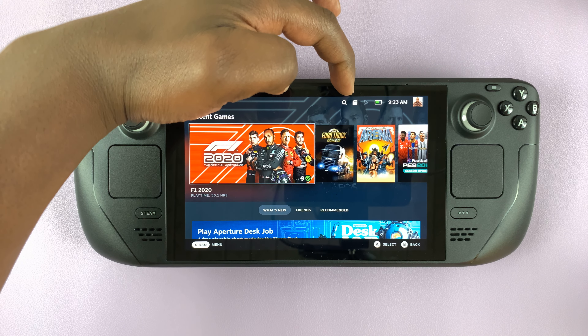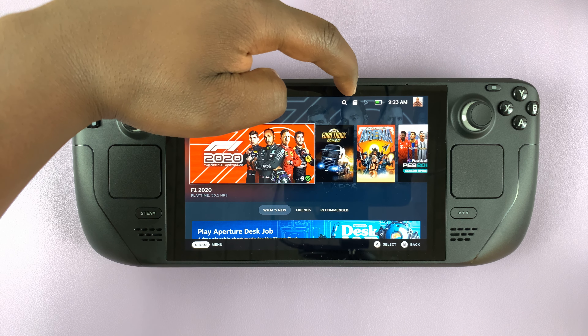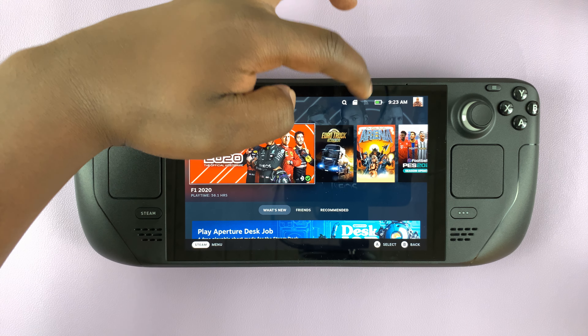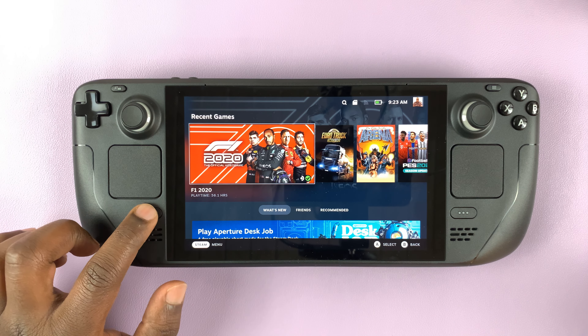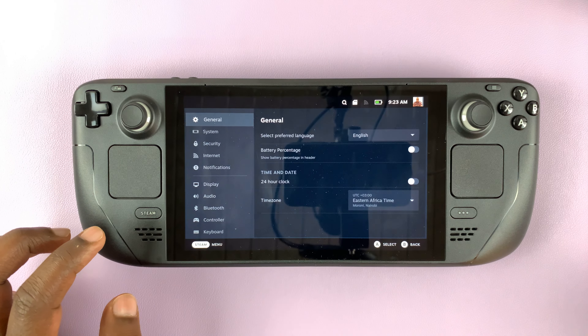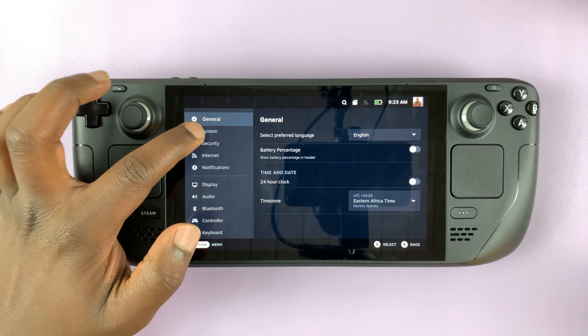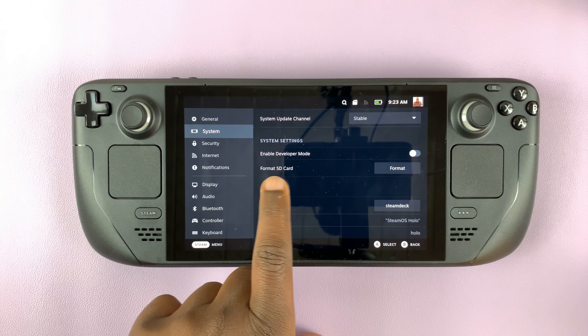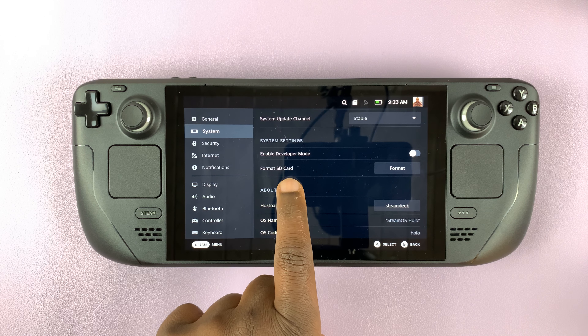You can see that you've inserted an SD card because there's going to be an SD card icon in the status bar. You can tap on it, or go to the main menu by pressing the Steam button and then go to Settings. Under Settings, go to System and scroll down until you get to the option to format the SD card.